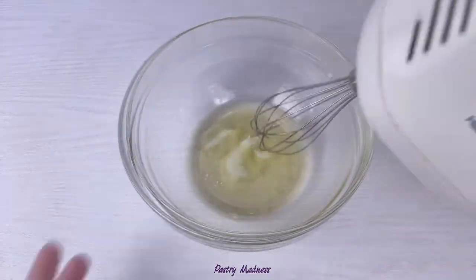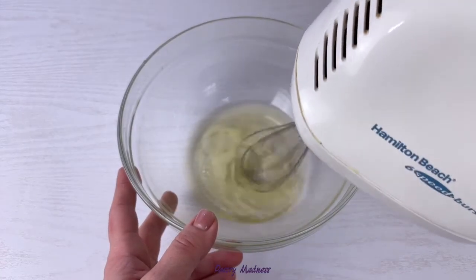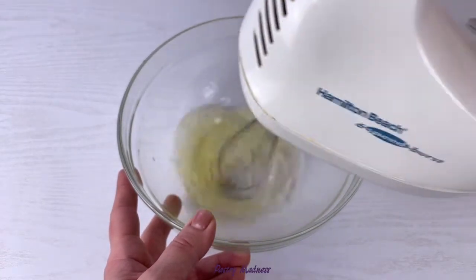Add the salt to the egg whites and using a hand mixer, beat the egg whites until stiff peaks form.